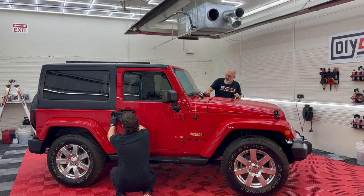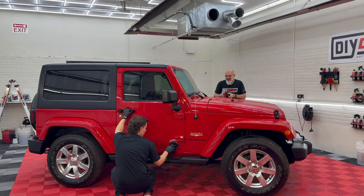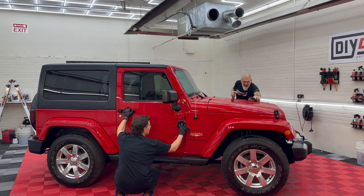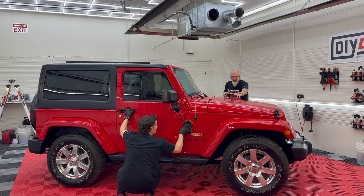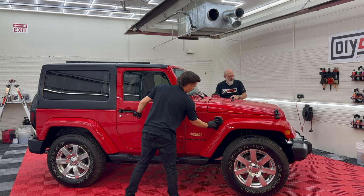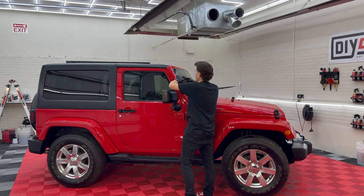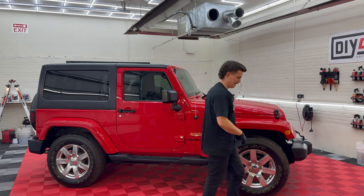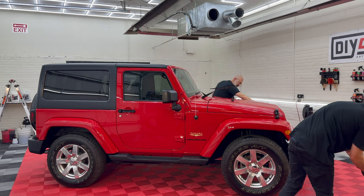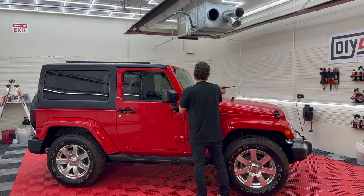I don't think a bug has ever graced this windshield. 1,800 miles is not a lot for a 10-year-old vehicle — not a lot for a one-year-old vehicle, never mind a 10-year-old. I've known the owner of this Jeep for almost 30 years. We actually used to work for the same company at one point, back in the late 80s.